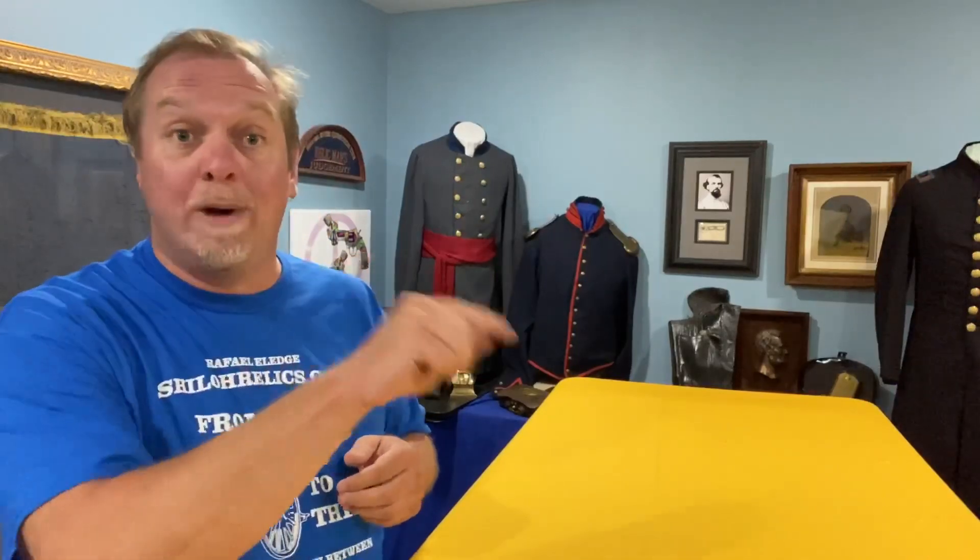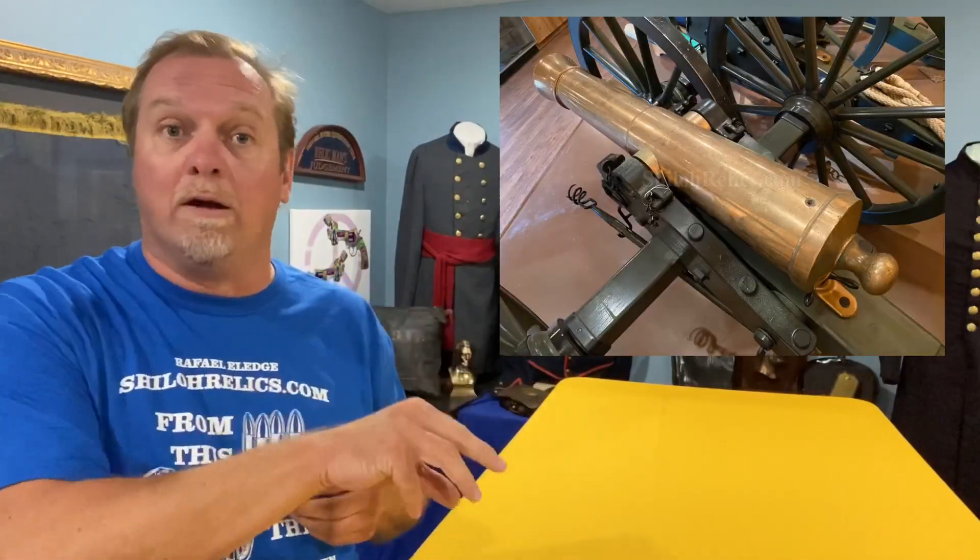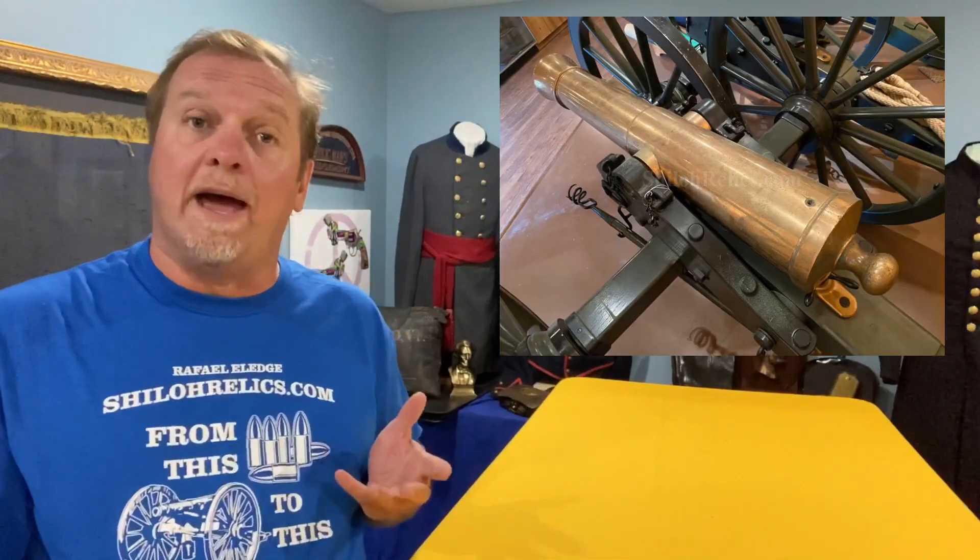One thing that's cool about this gun is that it doesn't have the U.S. up on top of the barrel. Why does it not have that? Because not all of the cannons of the time went straight to the central government. Some of them went to states and some of them went to private militias. This one would have been one of the ones that went to one of those private militias.